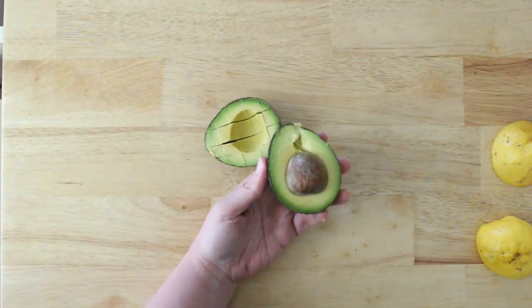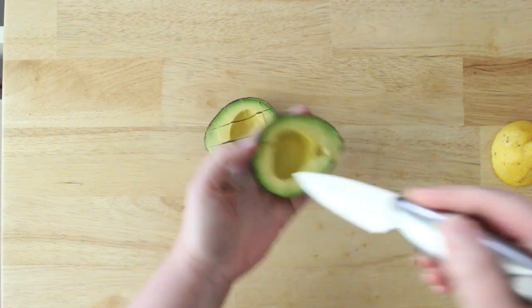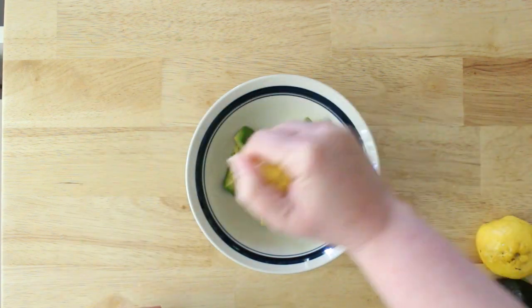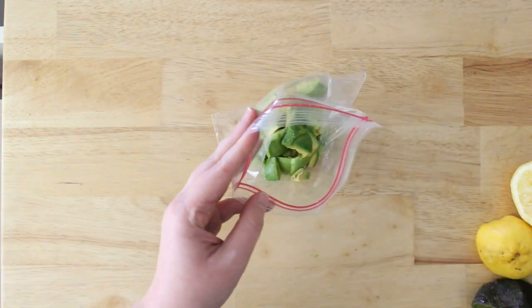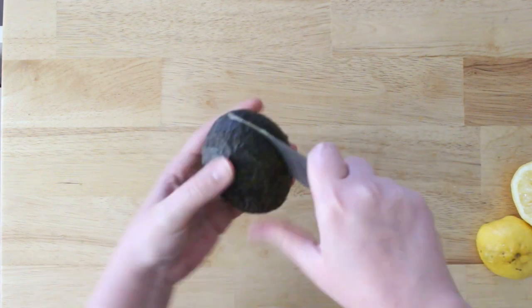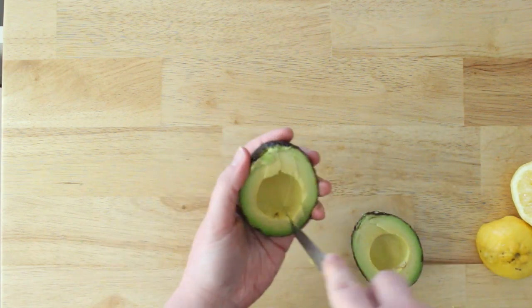Diced avocados are great for smoothies, turning into mash, dressings, or whatever you want to use them for. Just slice the avocados, put them into a bowl, and squeeze a little bit of lemon juice on top. This isn't an exact science — you can use however much you want. And that's your diced avocados done.